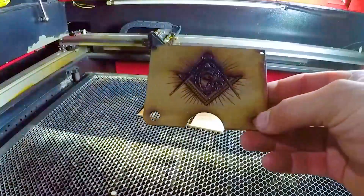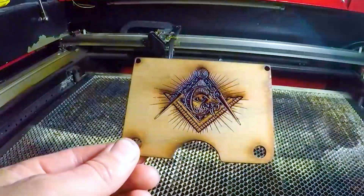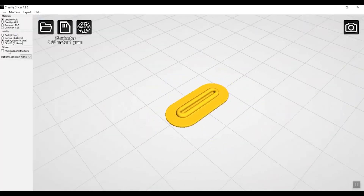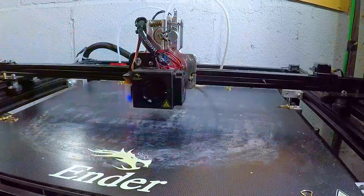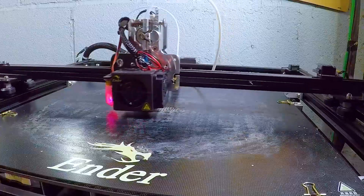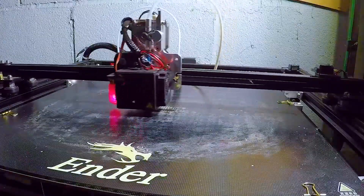Next, I took the rubber retaining feature and ran it through the Creality slicer. I'm printing this on an Ender 5 Plus — it has a huge build area, but was a bit of an experimental printer. With an upgraded direct drive hotend, it does pretty well with flexible TPU.